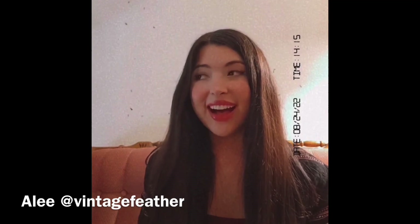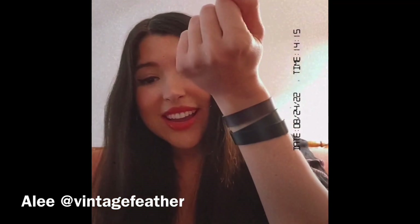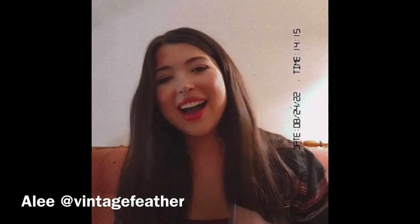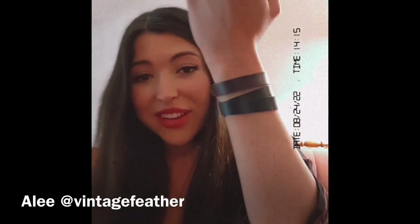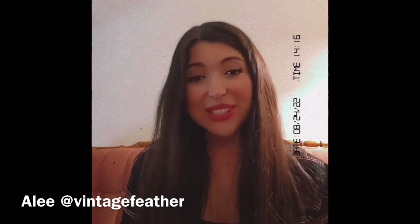Hey guys, happy Wednesday! I wanted to pop on here and show you some things I just got in the mail. I'm so excited — I got some bracelets from Dale; I'll tag him here in case you want to check out bracelets. He also makes really cool packs and stuff. I'm wearing my double cuff right here and my single — they actually look really cool and match my outfit today. I told him I like to match my belt, my boots, and my cuffs. I also have really tiny wrists, so a lot of bracelets don't fit me, and he was able to make it work.